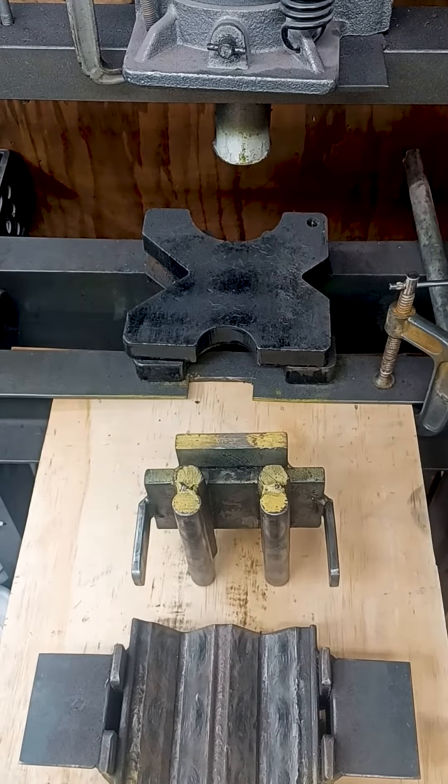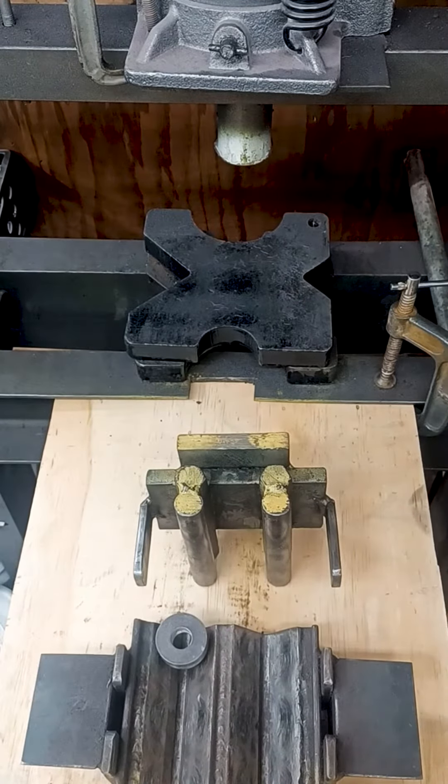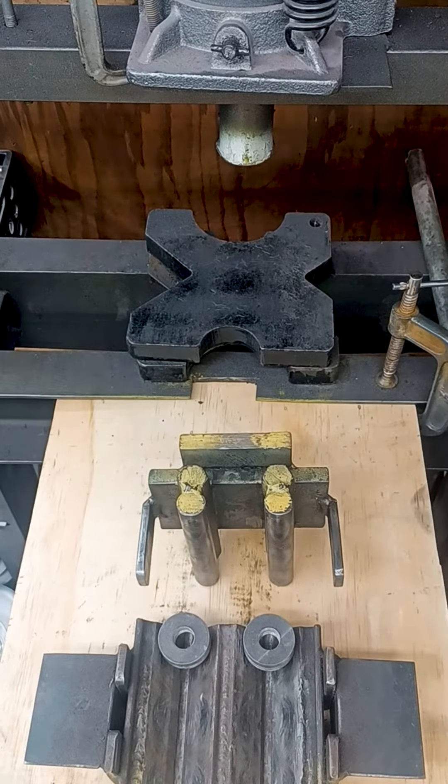Yo metalheads! Today is day 105 of the video challenge in part 1 of the rose building series. Often times I'm asked how I bend washers.